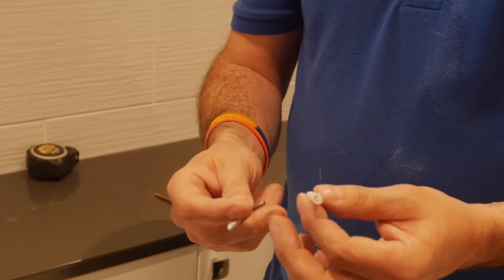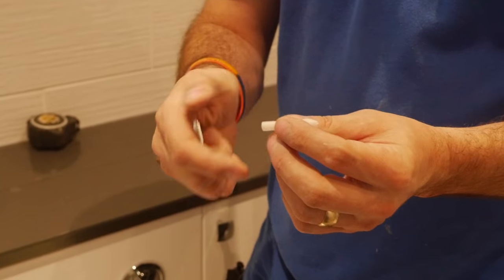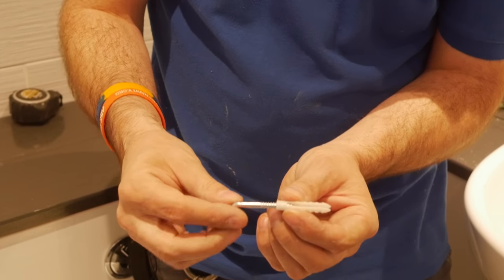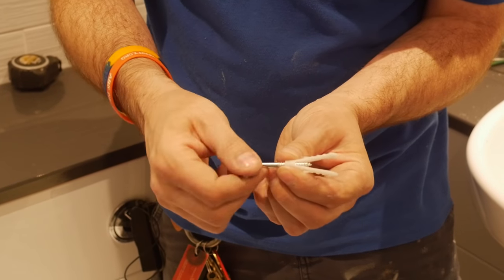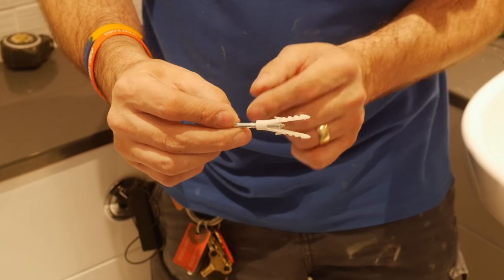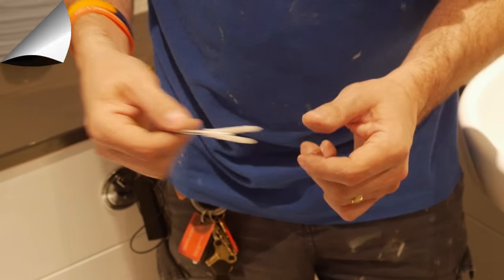I'm going to show you what actually happens when the screw goes into the plug. We pop the plug through the tile and into the wall, then put the screw in. Watch what happens as it tightens — the plug starts to expand. If your plug is not recessed slightly inside the tile, it will expand right on the tile and crack it. That's why we just recess it in ever so slightly.